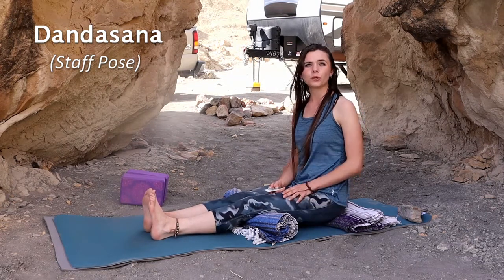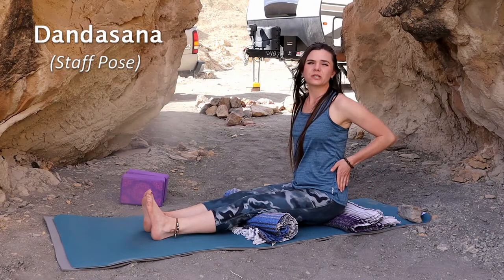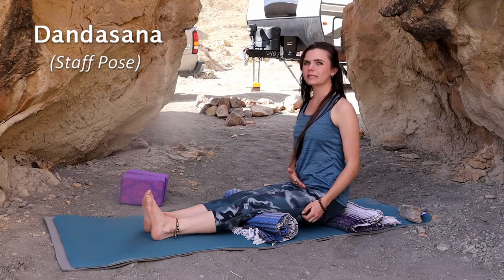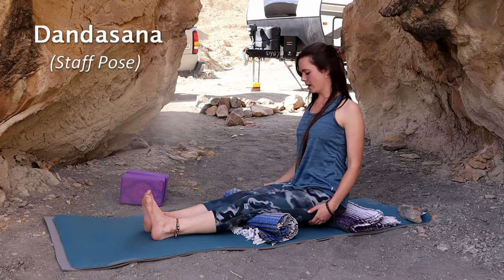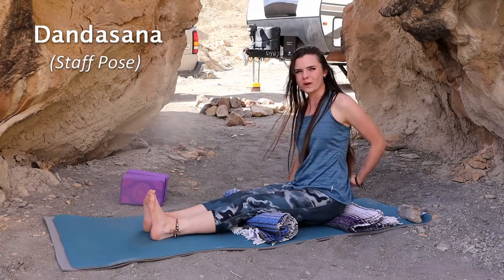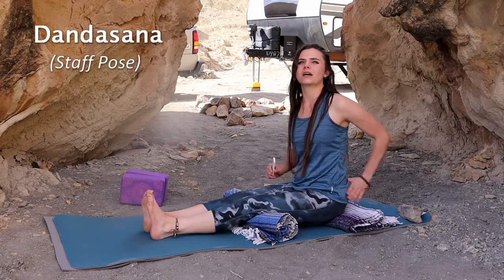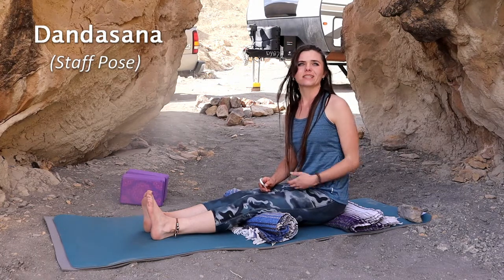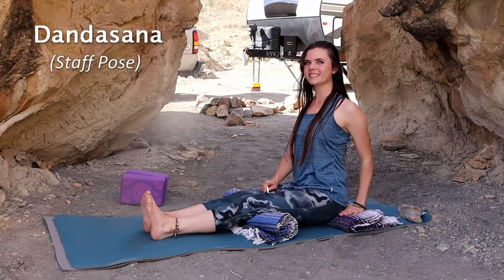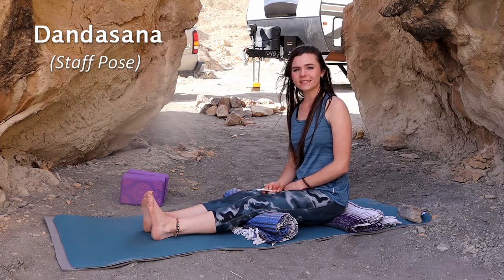The benefits of Dandasana: it improves your posture — you're pushing through the ground, pushing your sitting bones into the earth, giving that nice energy and pulling up through that chest. It strengthens your back muscles; if you feel strain in your back right now, the more you do this pose along with Sukhasana and butterfly, the more it works those lower back muscles. It also lengthens and straightens the spine, stretches the shoulders and chest, and nourishes your body's resistance to back and hip injuries.